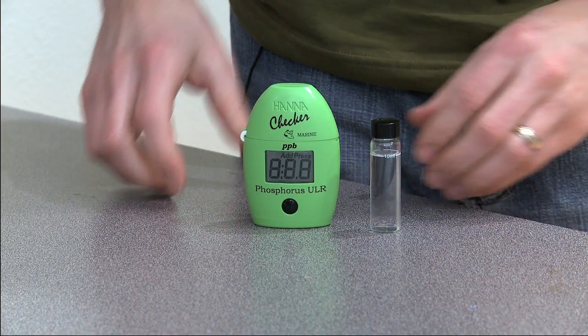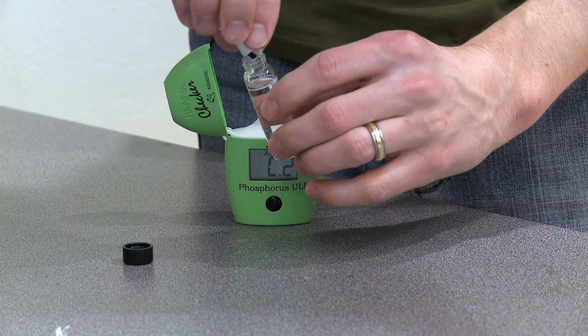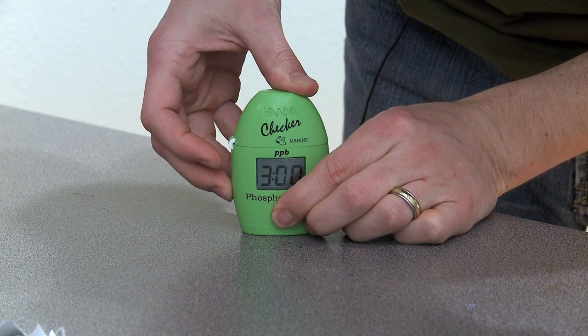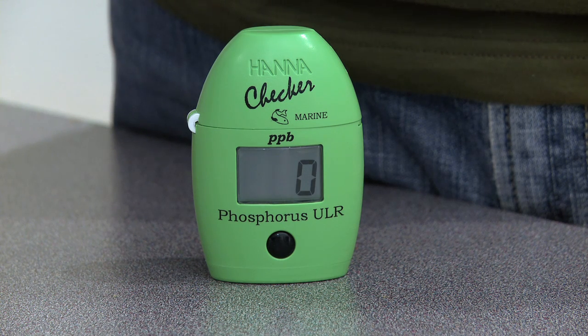First, turn on the checker and add 10 milliliters of test water from your tank. Then press the button to zero the test. Next, add in the reagent and shake gently to dissolve. Then add the test sample to the checker and press the button to activate the timer. Three minutes later — wham! There's your test result. No color matching, no titrating, no guesswork. Instead, you get an accurate result with no frustration. I'm pumped that Hanna came out with these checkers — I'm completely addicted to mine because it makes testing my tank's parameters so easy. It's almost mindless. I'm starting to throw away all my old test kits.